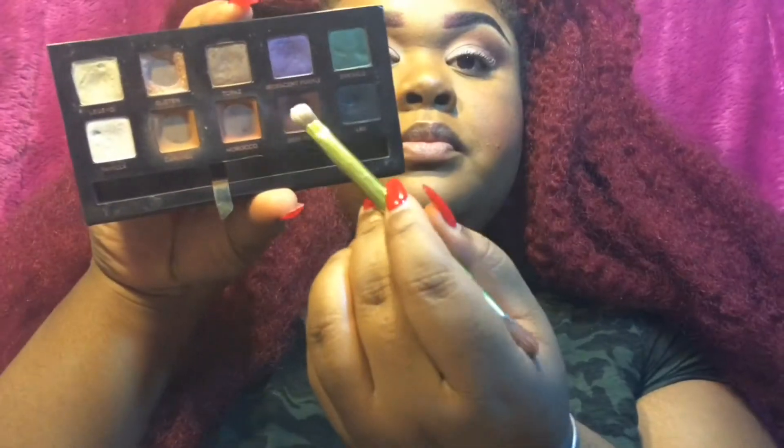I'm going to blend those two together and it's going to create a nice gradient brown color. You want to hold the bottom of the brush and it's going to do the blending for you basically. You want to blend in circular motions and kind of sweep the eyeshadow.